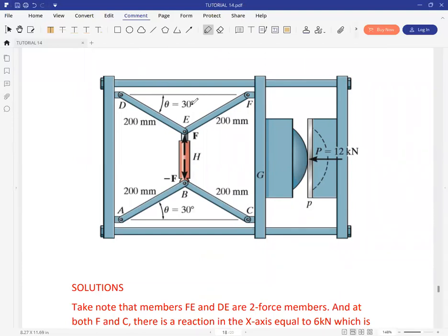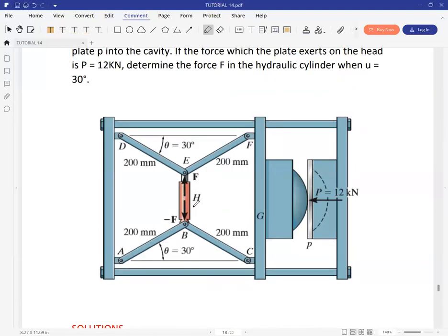The angle is given as 30 degrees here and also 30 degrees there. You have the length given. We are looking for the force in this hydraulic cylinder, which is F. The most important thing to note is that the 12 kN is placed horizontally, and because of symmetry, this 12 is shared equally at joints F and C. So you expect 6 kN at F and another 6 at C.